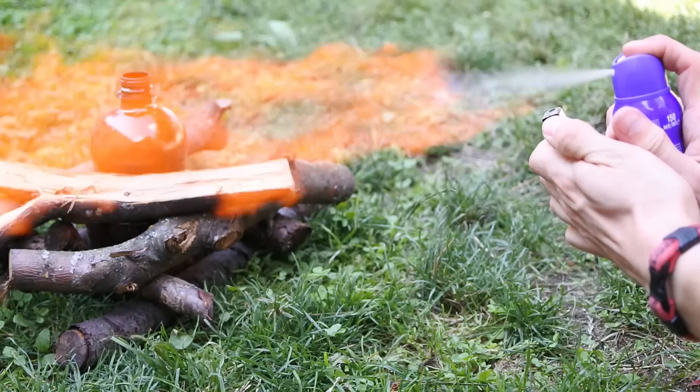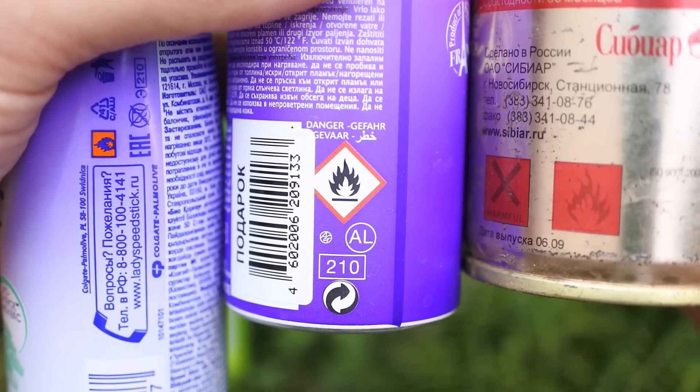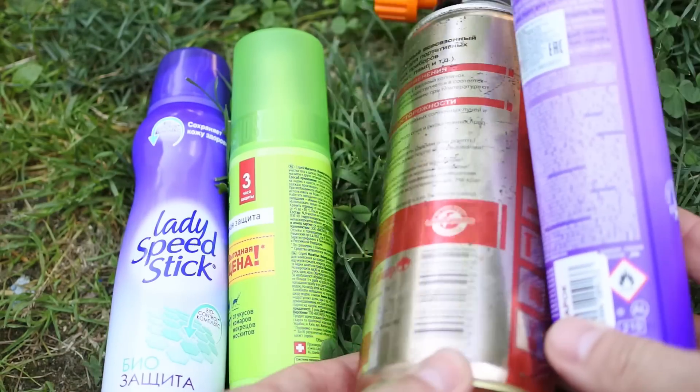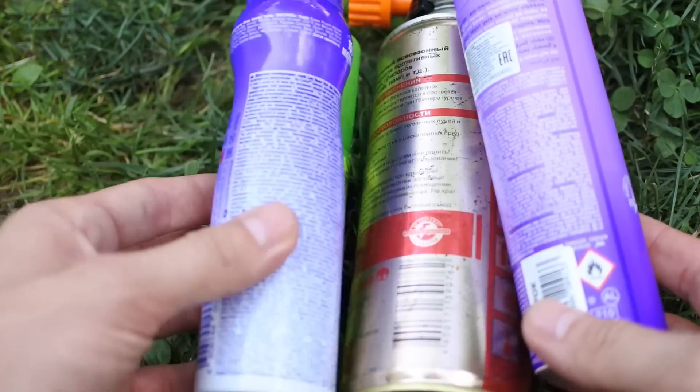The fuel is any flammable aerosol with propane-butane gas in its composition — deodorants, air fresheners. You can also use gasoline or spirit vapor.